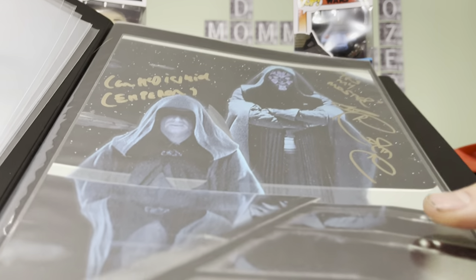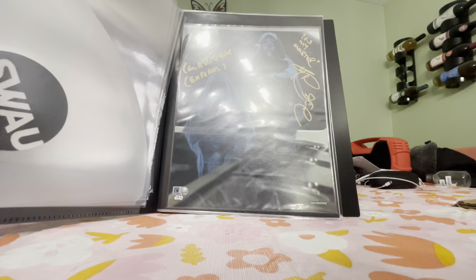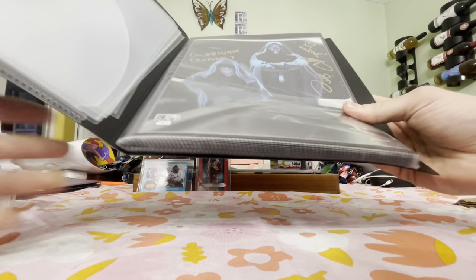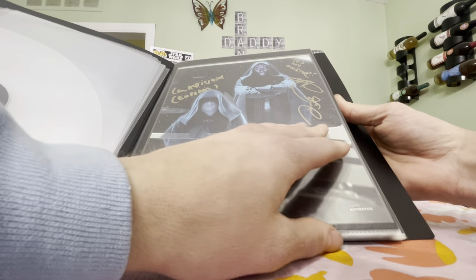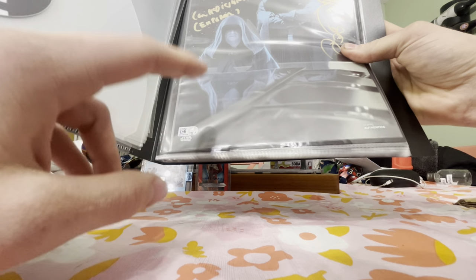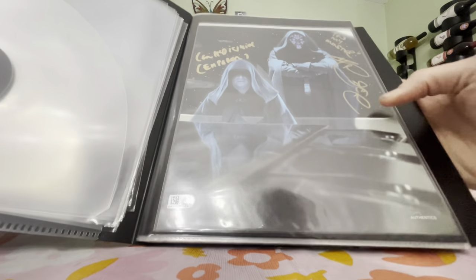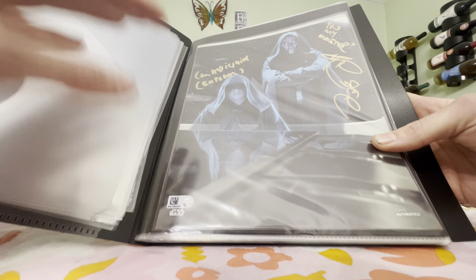Starting off in the prequel trilogy, we've got a dual-signed Ian McDermott and Ray Park — Master and Apprentice. A lot of the ones we're going to see today I already covered in my 2020 review. A lot are from the 2019 Chicago Celebration, which is why you'll see the Star Wars Authentics stamp from Topps Authenticity. Unfortunately Topps is no longer the official license for photographs.